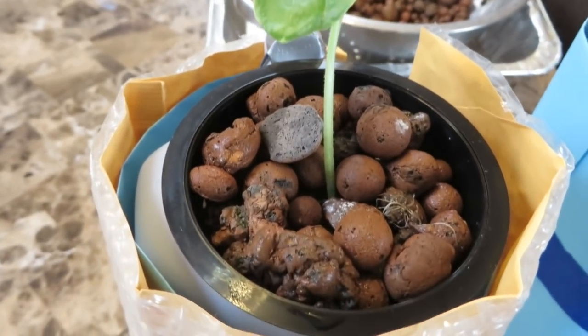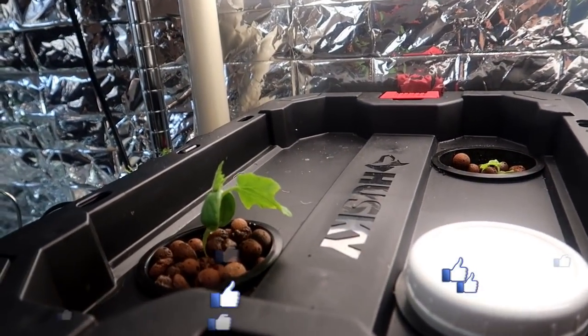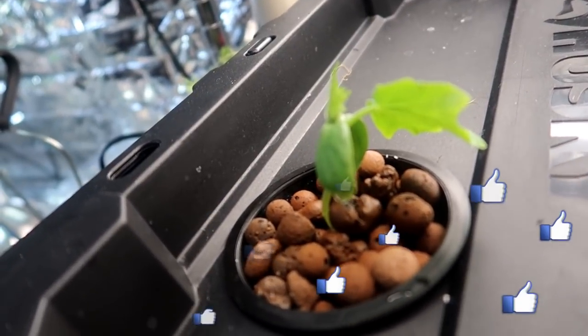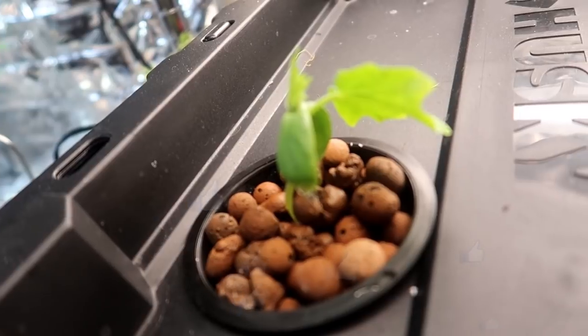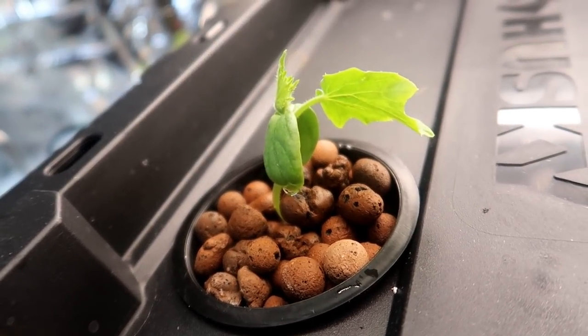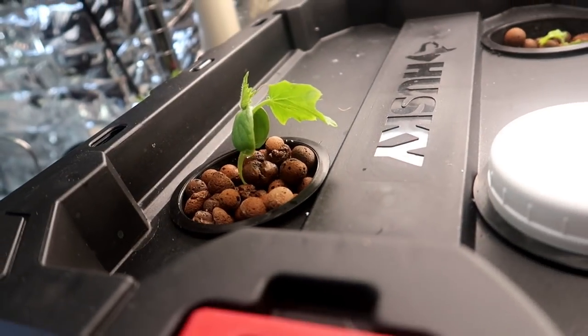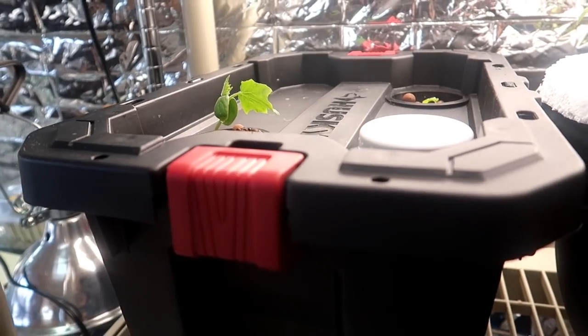So my first suggestion to you is start with a bigger container. I'm currently using a five gallon tote to grow two tomato plants and another two cucumber plants. The idea is to set up a reservoir that will contain enough hydroponic water to last the entire life cycle of the plant. This is easy for lettuce since the life cycle is short, but for tomatoes and cucumbers you need a bigger container.